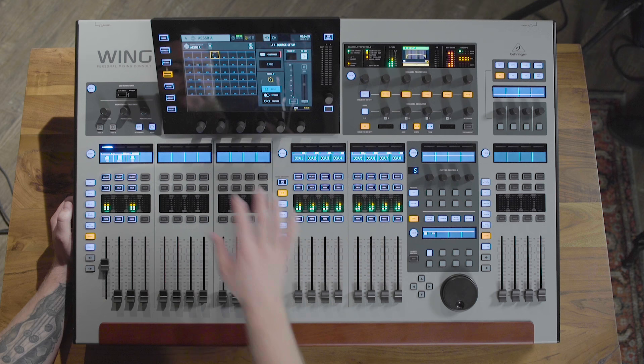48 stereo channels means 96 active sources in the mix, so you can imagine that going through and naming each channel on the surface might be tedious. That's why we have the Wing Co-Pilot app, which can be used on a mobile device like a tablet to be on stage. So while you're connecting your input sources, you can be naming and tagging all of your sources from your mobile device, so the front-of-house engineer can focus on what they need to do.